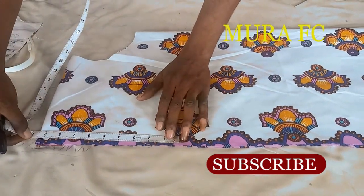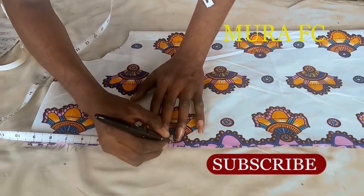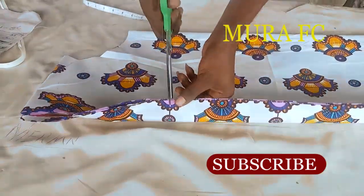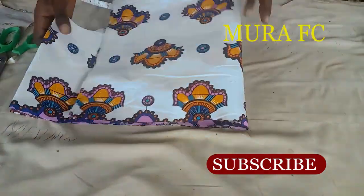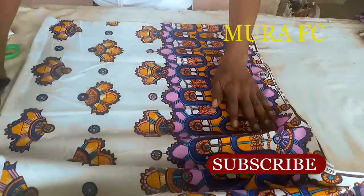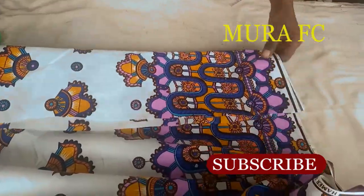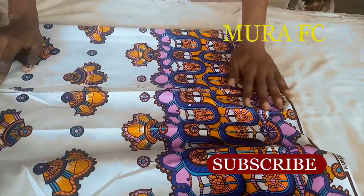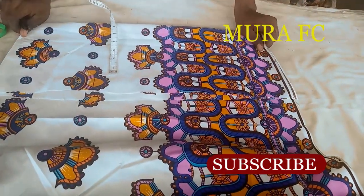Coming back to the sleeve side - you can come in around nine, nine and a half, or ten inches. You can measure the person's arm and divide by two. I'm choosing the section of the fabric with the most design for my sleeve - the place where there's a lot of design on it - that part is very nice.